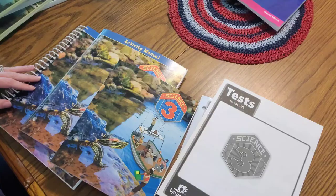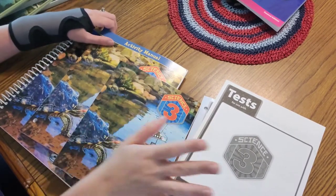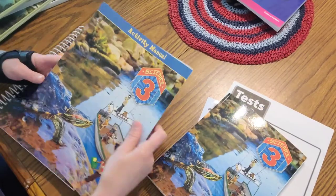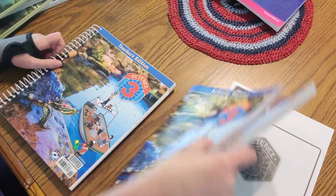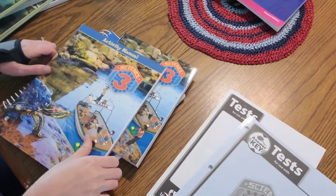Let me know if you have any questions - I'm checking my comments constantly. If I miss something or I'm scattered, I apologize, but leave it in the comments. All right, let me switch the camera around. So we are going to start with science - this is third grade science Bob Jones University. I have the student text, the student activity manual, the teacher's edition, and also the tests and the test keys.